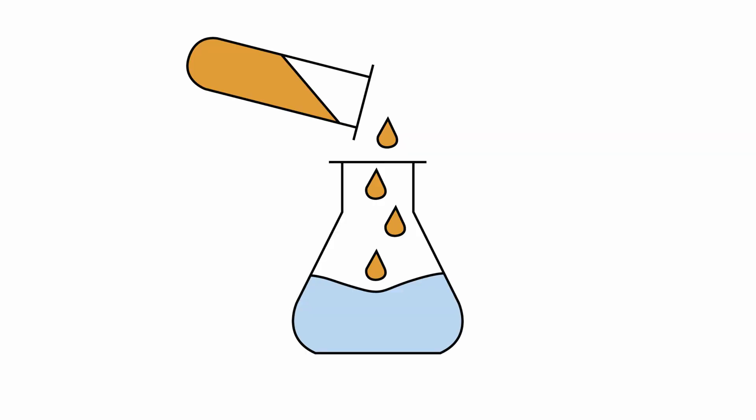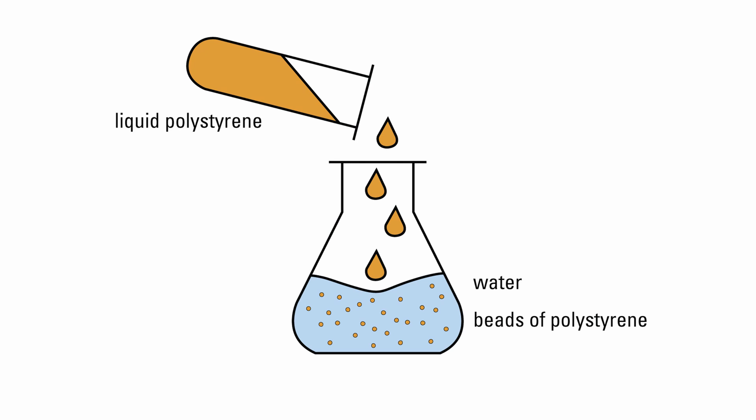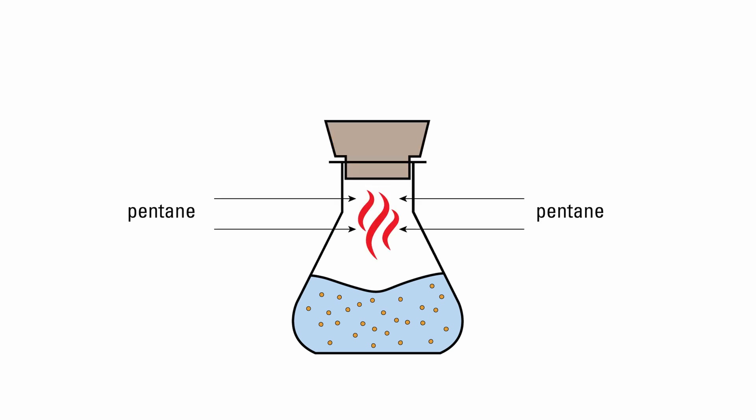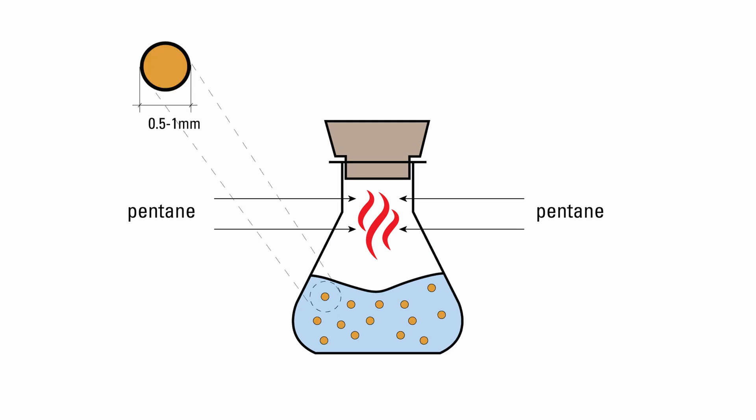This liquid polystyrene is suspended in water to form tiny hard beads. The beads are then expanded with blowing agents such as pentane (C5H12) to diameters between 0.5 to 1 mm.